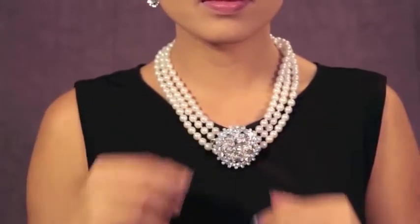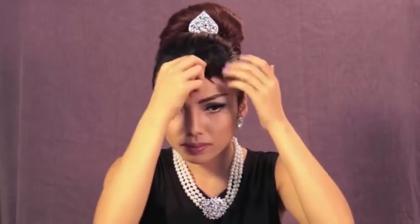To substitute for Audrey's tiara, I'm using this hair pin and clipping it upside down on my hair. Then put on your pearl necklace — the more layers the better. After the pearl necklace, put on your diamond earrings. Now I'm going to clip this flower pin on my pearl necklace. Since I don't have short bangs like Audrey, I'm going to be using clip-on bangs and clip it on the side of my forehead.